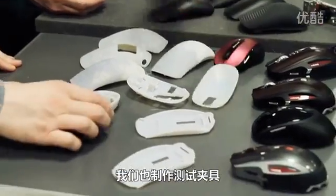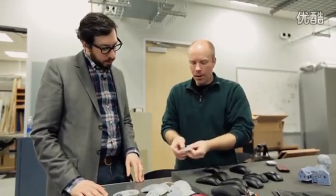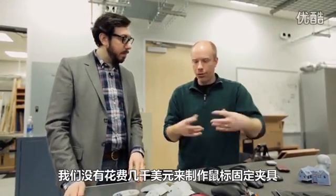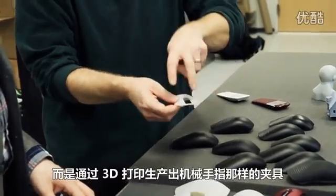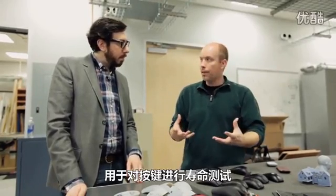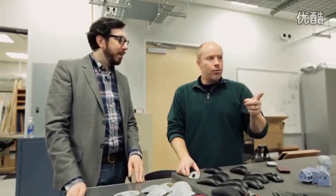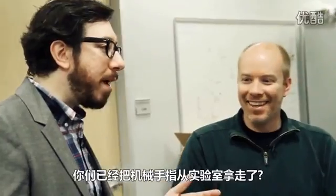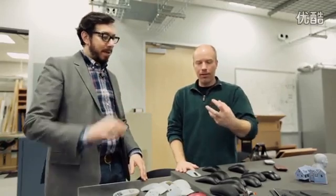We also do test fixtures. If the mouse has to go through a life cycle, rather than spend thousands of dollars creating a fixture with a robotic finger to do life testing on the buttons, we'll create the fixture in 3D. Do you have a robotic finger here? We did this morning, actually — you cleared it out of the lab? We did actually build a hand — a fully articulated hand.